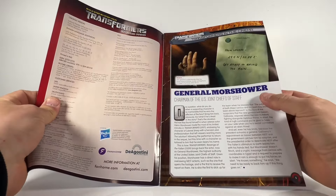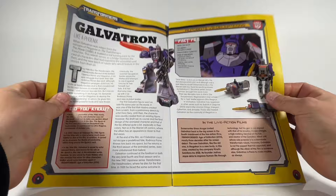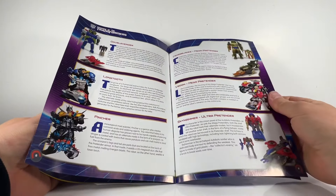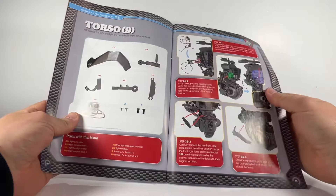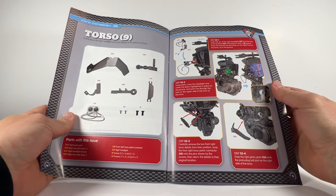As always, the magazine comes absolutely stacked full of Transformers information — from historical stuff through to character profiles, animation stuff, toy stuff, retro stuff. It's just an encyclopedia of Transformer information. At the back it's got a step-by-step build guide for this particular issue, and this is really exciting because there's something included in this issue that I did not realize was included.